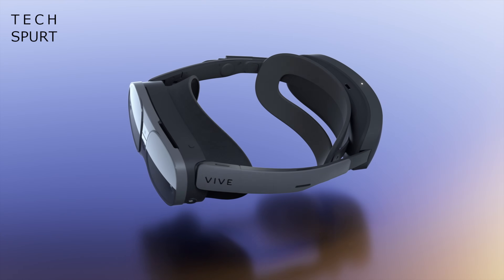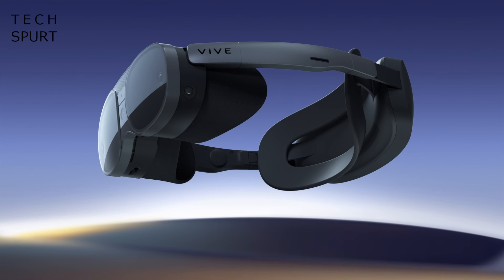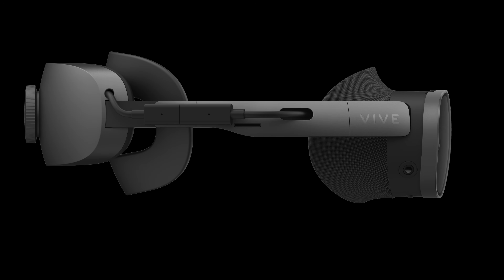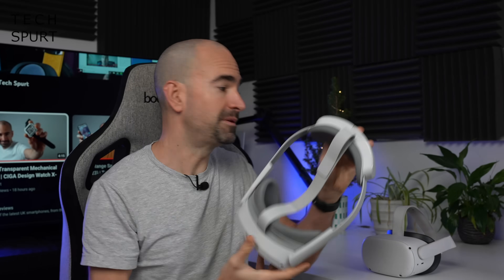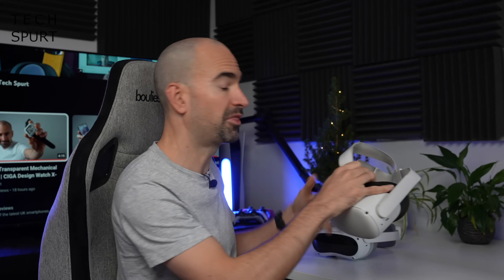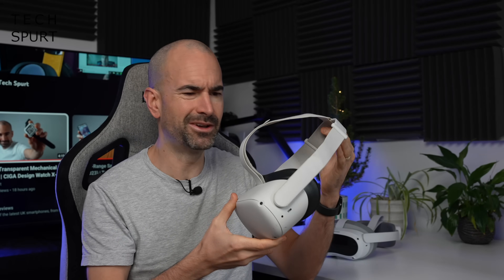The Vive XR Elite features a pleasingly balanced design like the Meta Quest Pro, with the battery pack positioned at the back end to counter the weight of the faceplate. It's a similar design to the recently released Pico 4, and I definitely prefer it to front-loaded sets like the Meta Quest 2, especially if you're planning on escaping reality for a good hour or two.